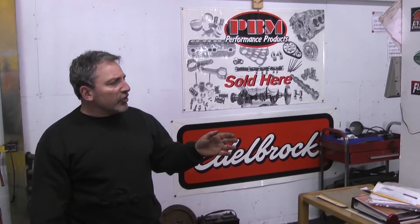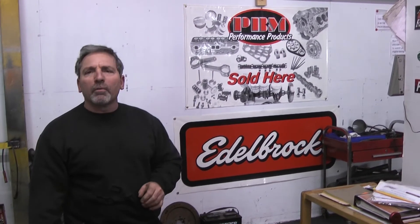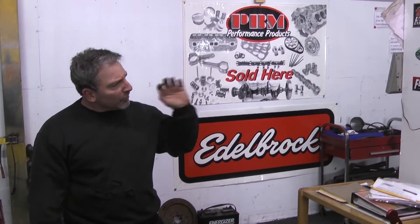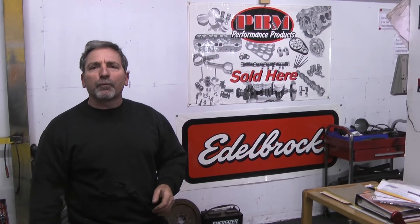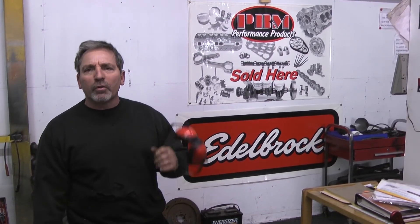There you have it again — dyno proven horsepower. This engine is advertised at 525 horsepower, and we just pulled about 550-some horsepower. Every time we make a pull, it seals up and makes more horsepower. We prove it each and every time — Performance Unlimited. There is no other. Thank you for logging on and tuning in today.